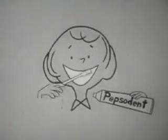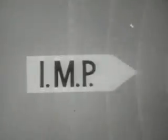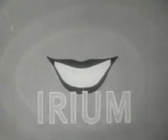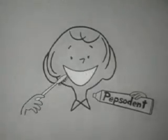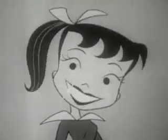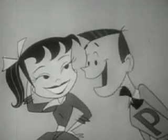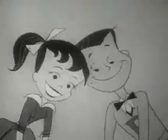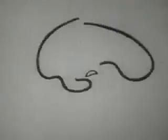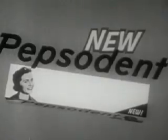You'll wonder where the yellow went when you brush your teeth with Pepsodent. The new formula with IMP gets teeth much whiter — you can see it cleans the stains and film away, while irium fights tooth decay. You'll wonder where the yellow went when you brush your teeth with Pepsodent. The taste is new, so fresh and clean — that new taste really lasts, it's keen. And while it makes your smile a rave, it also makes your breath behave. So start going steady right away with Pepsodent — get some today. Pepsodent.